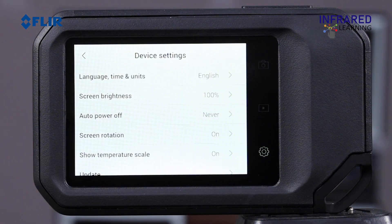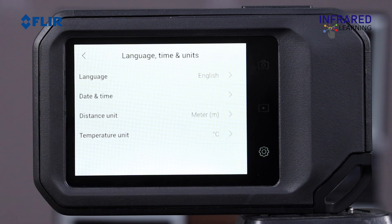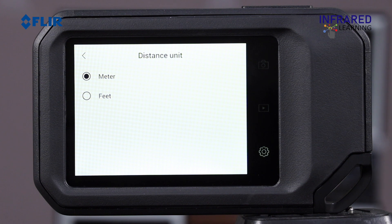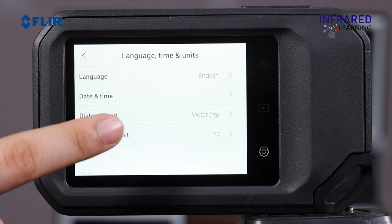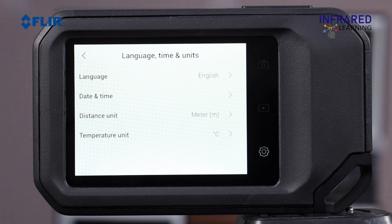To set the temperature unit and the distance unit, go back to Device Settings by pressing the back arrow located in the upper left corner of the screen. Select the distance unit — you can change it to meters or feet. For the temperature unit, go to the Temperature Unit menu and change the desired unit to Celsius or Fahrenheit. Once done, go back to live image mode by tapping the camera icon on the right side of the display.